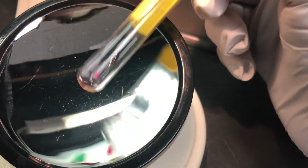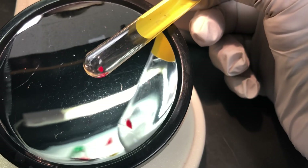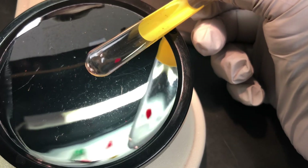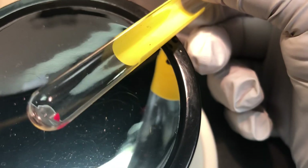Nice O-positive. Okay, so this baby is O-positive. There's a nice 4-plus reaction right there. You can see that cell button completely free-floating.